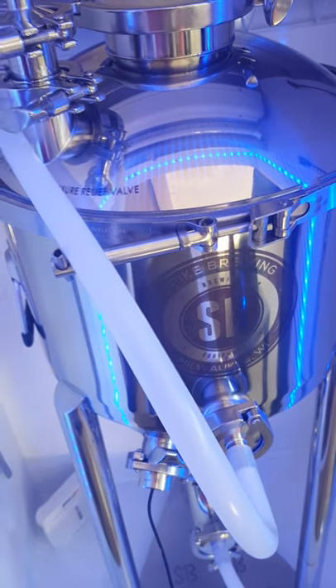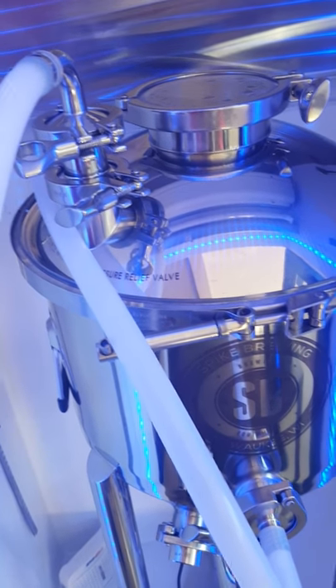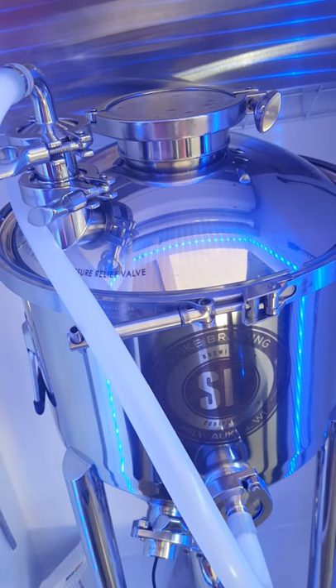Didn't need the sump pump. The Riptide pushes this mini CIP pretty easy. Alright, just an update. We'll see you guys soon.